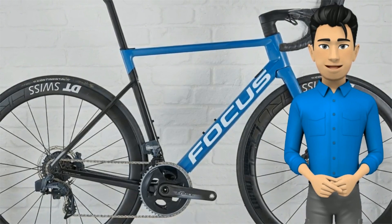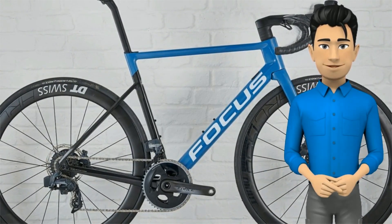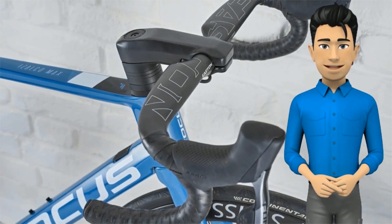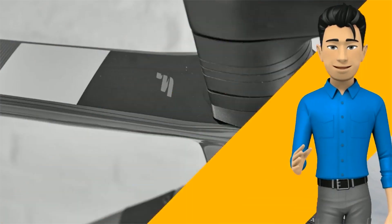The 9.7 is significantly cheaper than many of its superbike rivals, but even with its second-level SRAM group it doesn't feel less super. On the road, the 9.7 is everything the modern race bike should be. Handling is accurate, fast yet assured, and the frame and fork respond to pedal inputs with unmoving solidity.